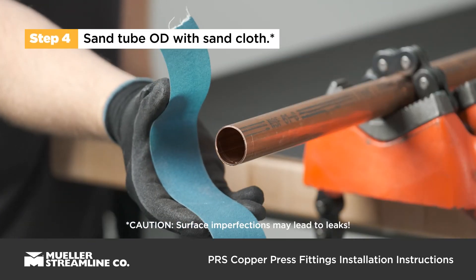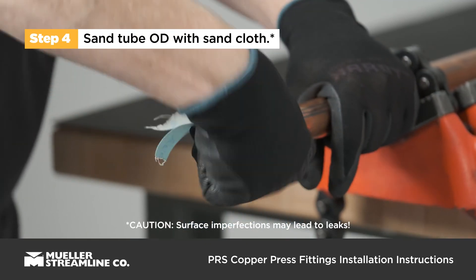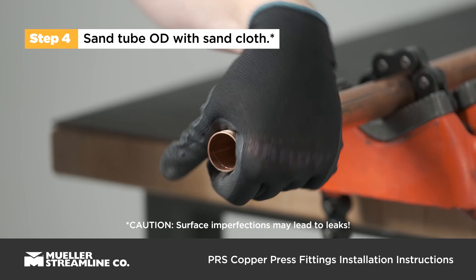Sand the outside surface of the tube with sand cloth. The tube sealing surface should be free of indentations, scratches, and deformations.